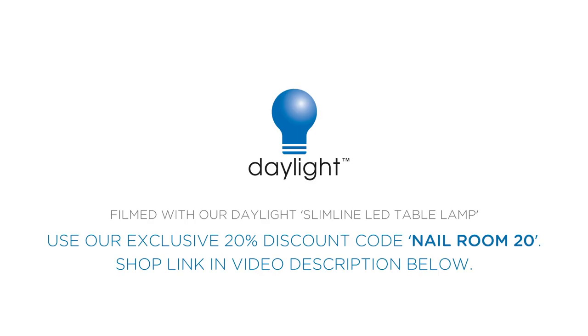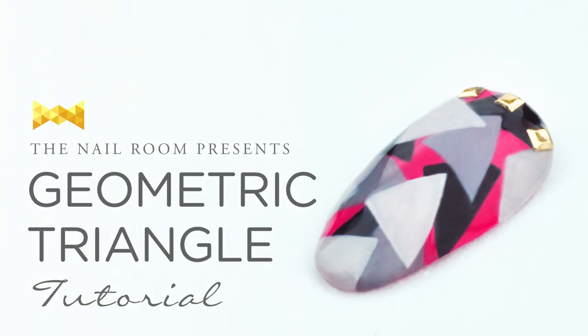Hello! This is Jasmine from the nail room. Today, I'm gonna do a geometric triangle nail art tutorial.